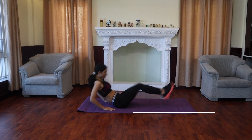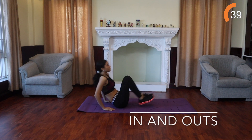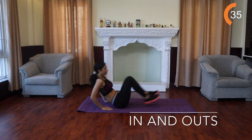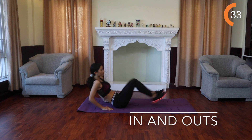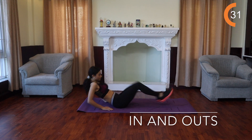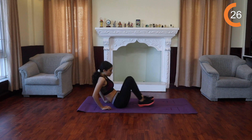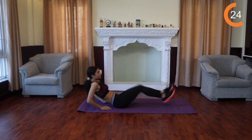In and out. Start off seated upright on the floor with your legs bent in front of you. Then, keeping a straight back, plant your palms behind your back for support and pick your feet up as you draw your knees into your chest. From here, lean back with a straight spine and straighten your legs out in front of you, then bring them back into your chest and out again.